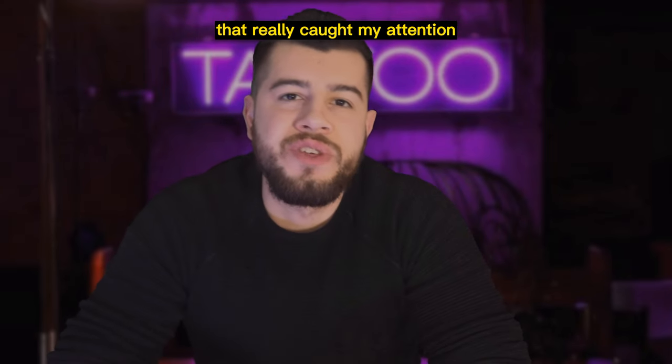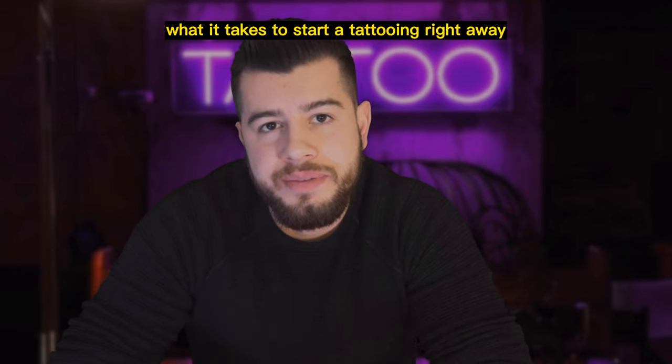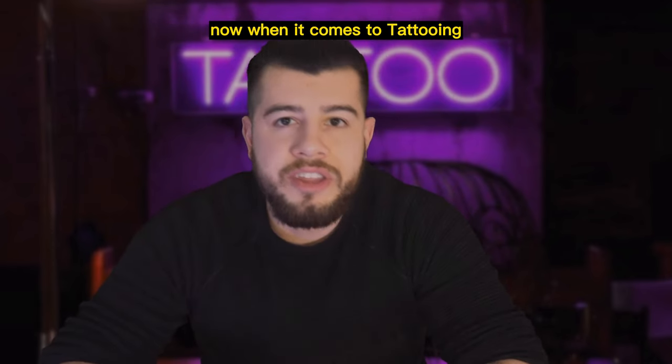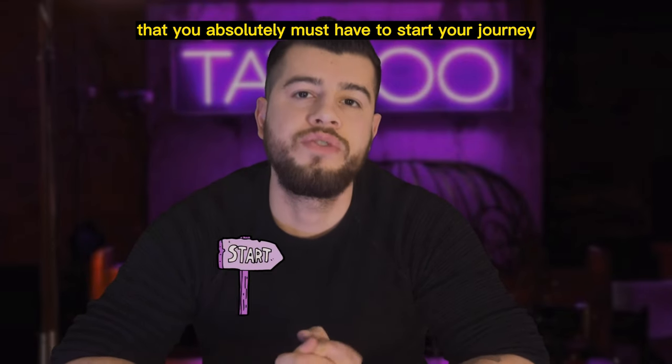Hey there! I recently got a question that really caught my attention. Someone asked me what it takes to start tattooing right away. I'm here to break it down for you and give you all the details. When it comes to tattooing, there are three critical sections that you absolutely must have to start your journey.